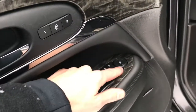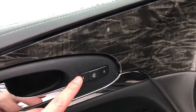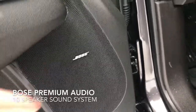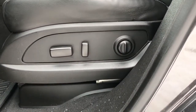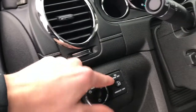Over here, we have our fully power adjustable mirrors, our windows, as well as our door locks. Up here by the handle, you have your driver memory seating. This vehicle does have Bose premium audio. Taking a look at the driver's seat, we have our power adjustable controls. Moving up by the steering wheel, we have our light controls as well as our dome lights.